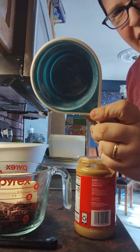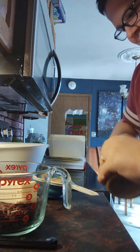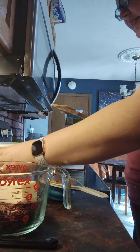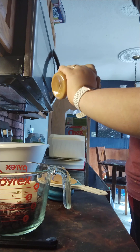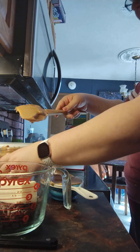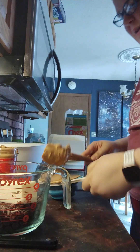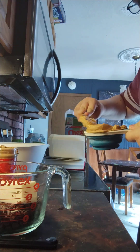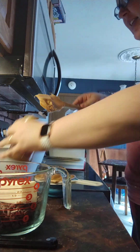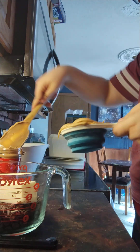One cup. When making this I do like to overfill my measuring cups, just because I think you always seem to need a little bit more sauce to put on your cereal.